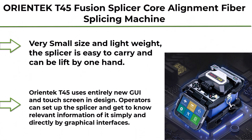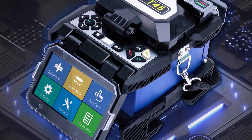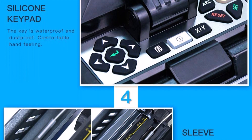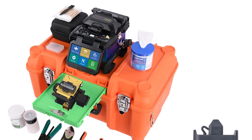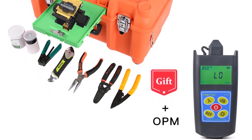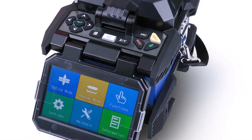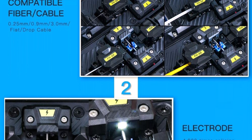Top 9: ORIENT KT45 Fusion Splicer, core alignment fiber splicing machine with multifunctional carrying case plus fiber power meter. Portable design — very small size and lightweight, easy to carry and can be lifted by one hand. Features graphical interfaces and touchscreen with entirely new GUI. Operators can set up the splicer simply and directly. High accuracy, low splice loss, 7-second fast splicing, 18-second heating, 4 high precision motors, AutoCheck fiber Enphase technology.